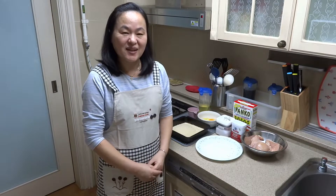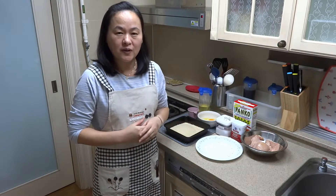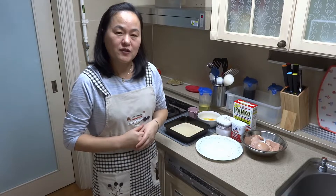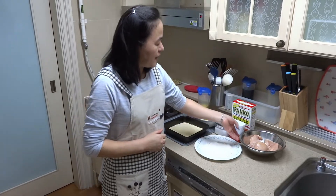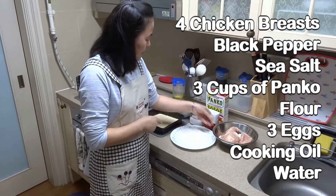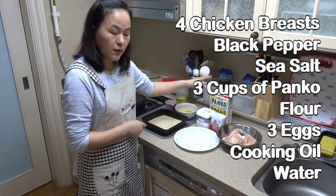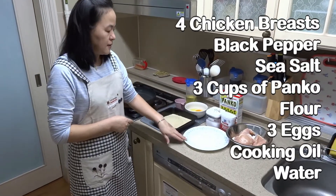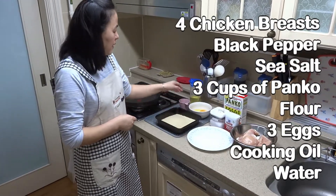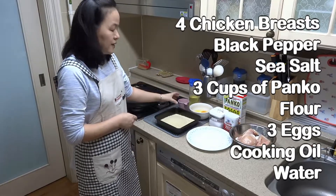Today I'm gonna make chicken katsu. Most of the time other people use pork, but this time I'm gonna use chicken. I have four pieces of chicken breast, black pepper, sea salt, panko 3 cups, flour, 3 eggs, oil, and a little bit of water.